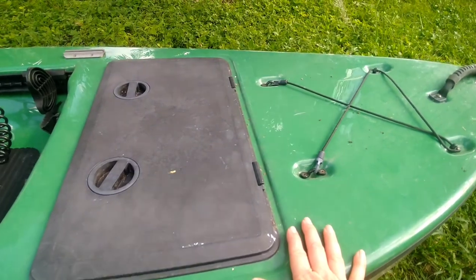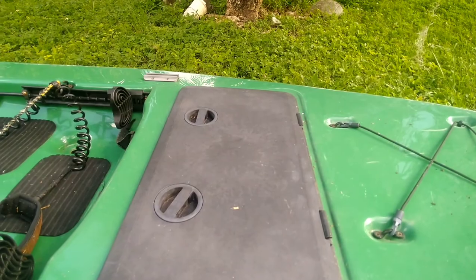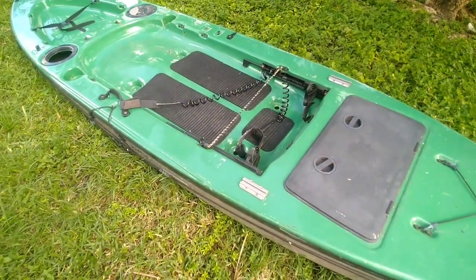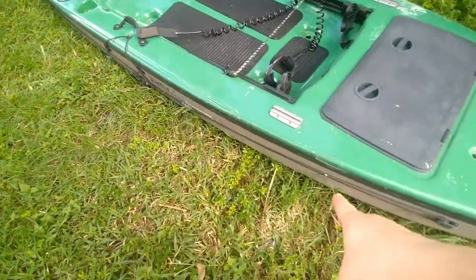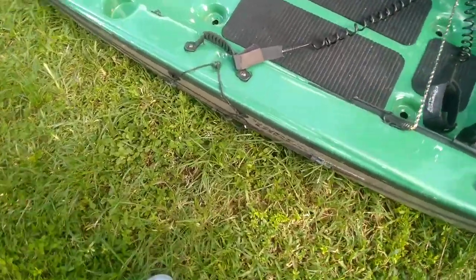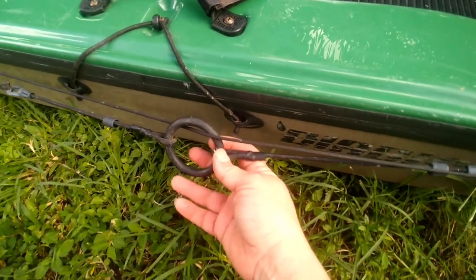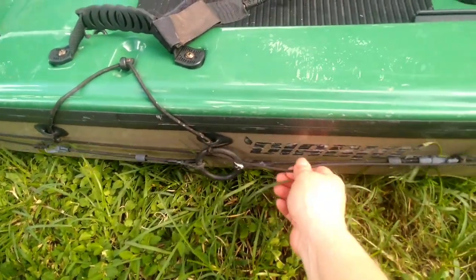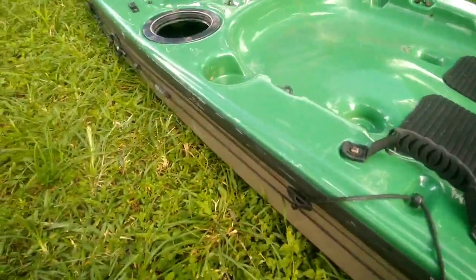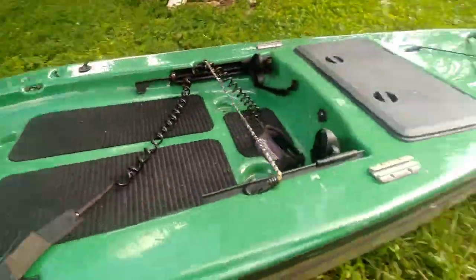I think it's a good kayak — I think I did pretty good with this. Hopefully I could fix it. I'm not going to be selling it, I'm just going to go ahead and fix it and use it. It also comes with a trolley system for the anchor. It had two of them and I guess they removed the other one from the other side.